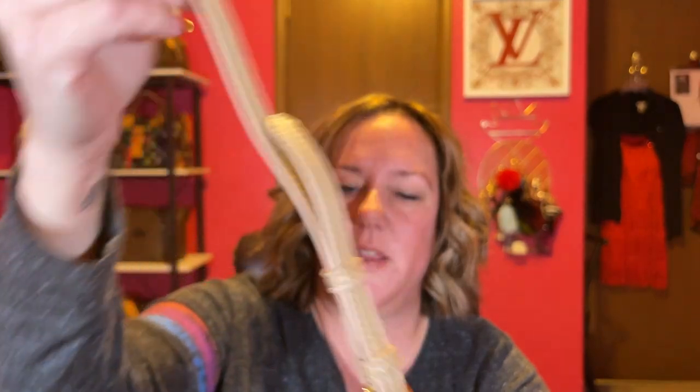It just has a little lobster claw. The strap is pretty thin and it has about five adjustments. So if you don't want to carry it as a clutch — I'm five-six and curvy — let's see what it looks like on me. It does have a little extra loop for the extra strap. I don't know if I can wear this crossbody, but we're about to find out.